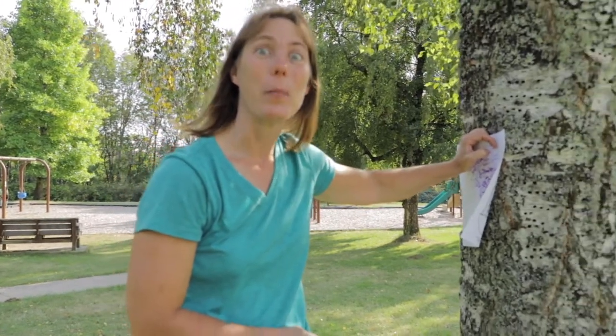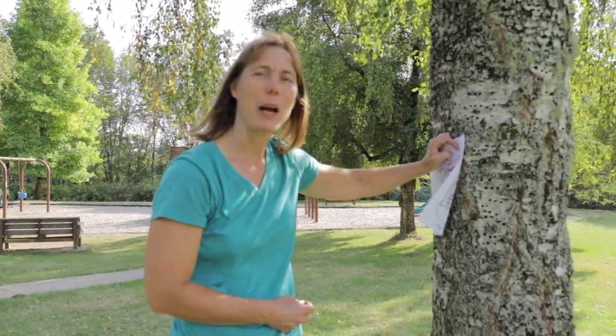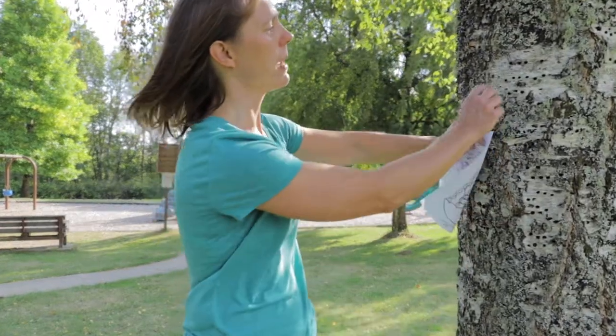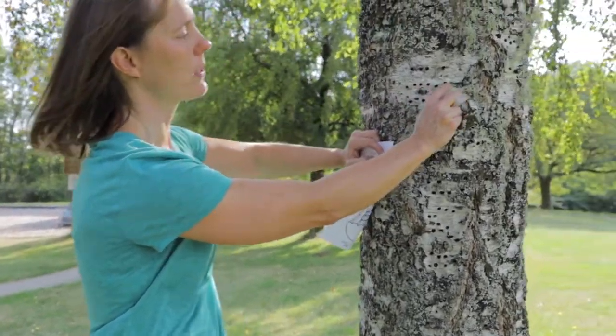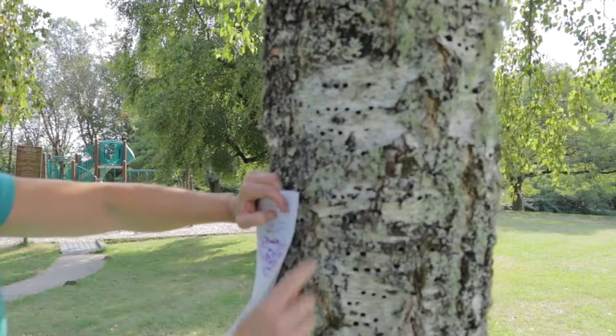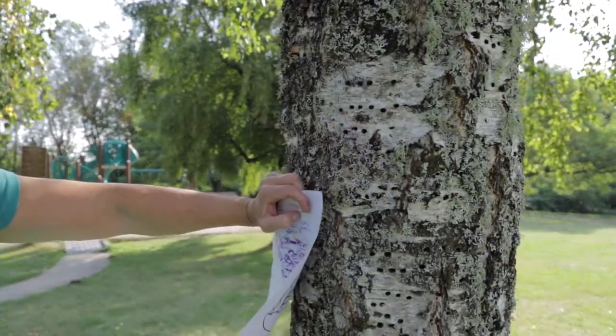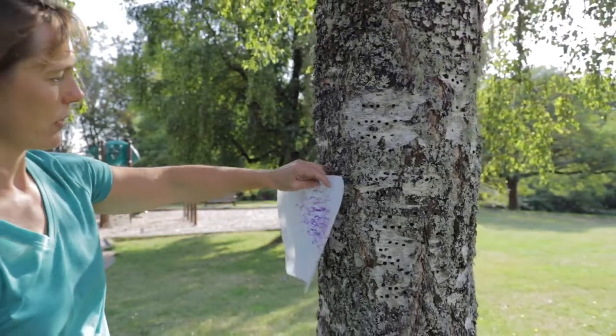That should get you wondering what animal would make those holes. I bet a lot of you would say a woodpecker, but in actuality it is a sap sucker — a red-breasted sap sucker, which is a small bird. It uses its beak to peck holes in little circles in rows, about the size of a pencil or your crayon, to get the insects from inside the tree.